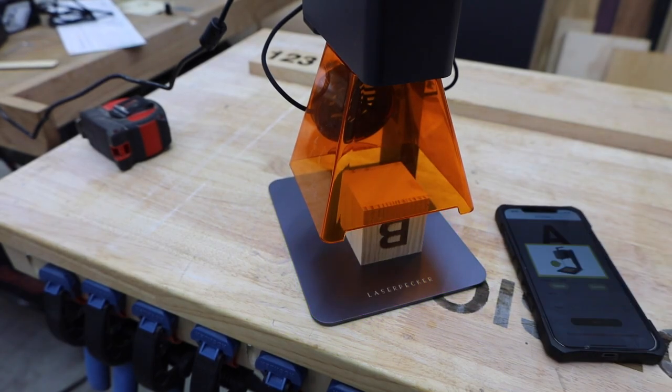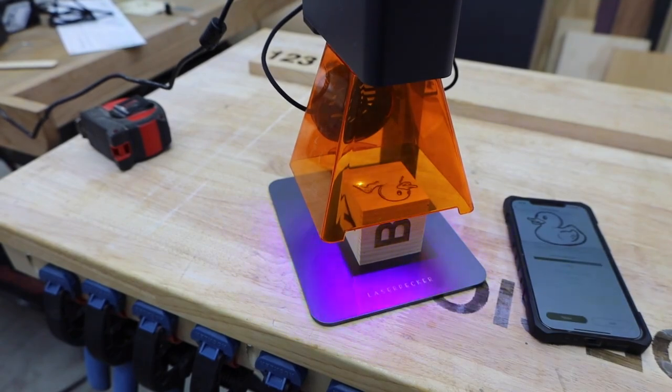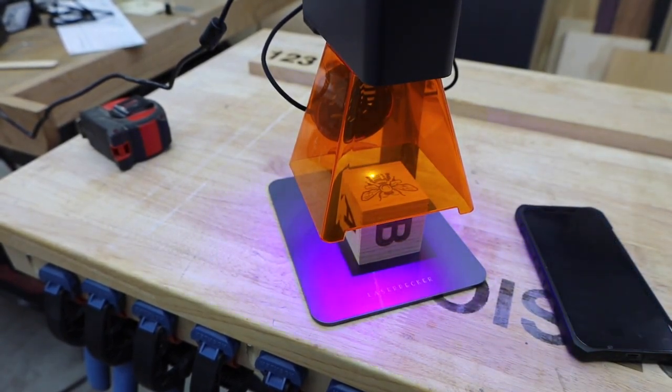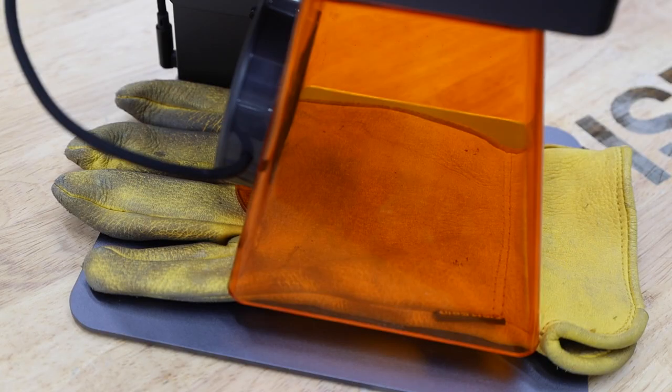Now let's look at a couple other quick projects — these will make some great gifts and things that you can sell. I get these blocks at the dollar store and this whole project took about 10 minutes with no planning. These gloves were just dying to be engraved. Leather only requires the depth to be set to 3%, so it engraves super fast. This is the actual speed.